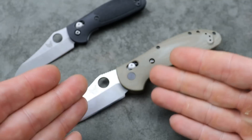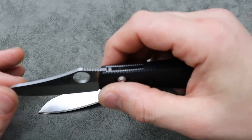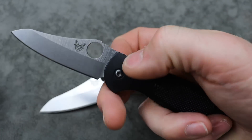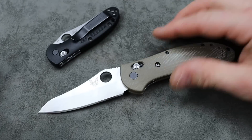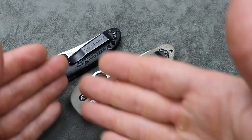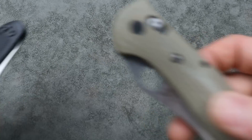Great lock-up from the strong crossbar — Benchmade calls it the Axis lock — and it's very fidgety, so the person can have fun with it. They can always upgrade in the future because there are so many different aftermarket parts for knives like this.